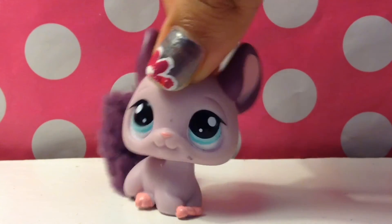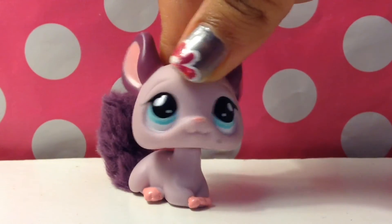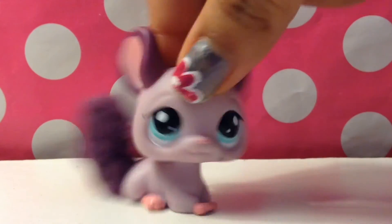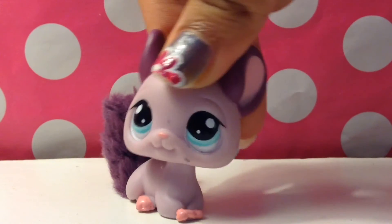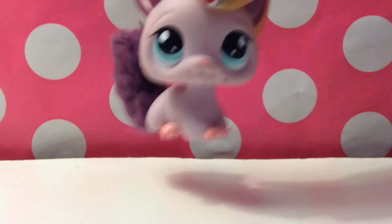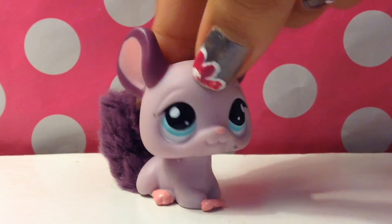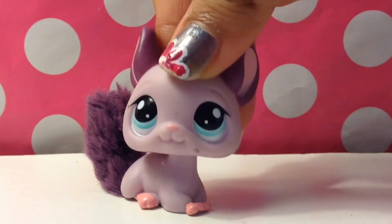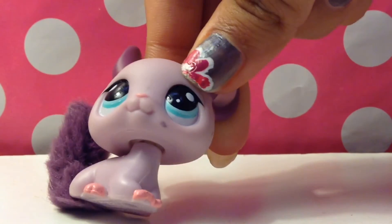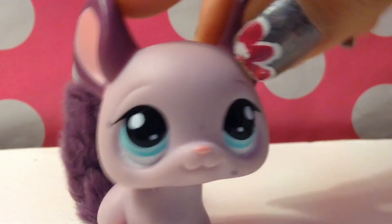The link to where I got this experiment will be in the description, so if you want to see more or learn more about this experiment, click on the link in the description. I hope you enjoyed this Science Time with me. I hope to see you next time. Bye guys! Have fun with this experiment if you're going to try it out. Bye!